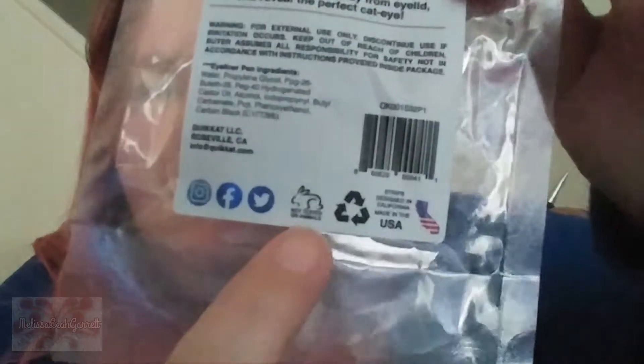It's not tested on animals, which is good — there's a little bunny, and of course it wouldn't be on my channel if it wasn't cruelty-free. I did not watch Manny's video so I don't know how his results were. The packaging also says: keep out of reach of children, do not leave strips on skin. Buyer assumes all responsibility for safety not in accordance with instructions. Not compatible with eyeliner gels or pencils — recommended for use with liquid eyeliner pens, particularly felt-tip pens. So brush pens won't work. Discard strips after use.